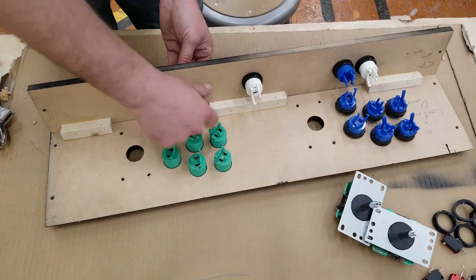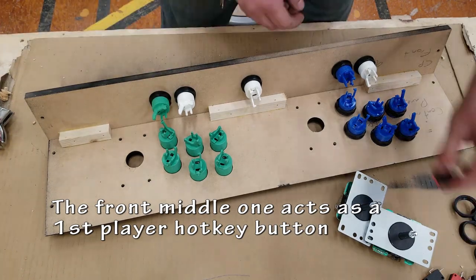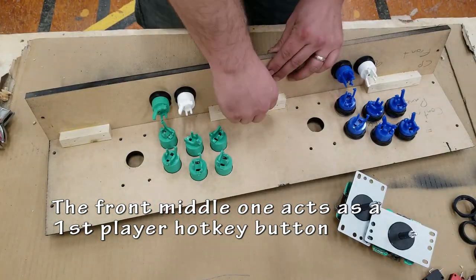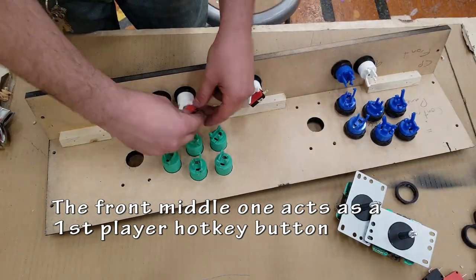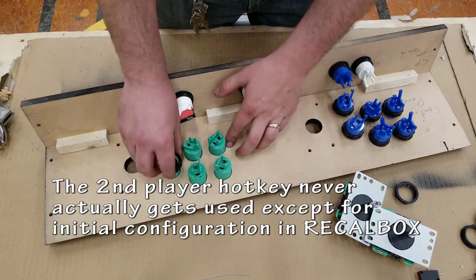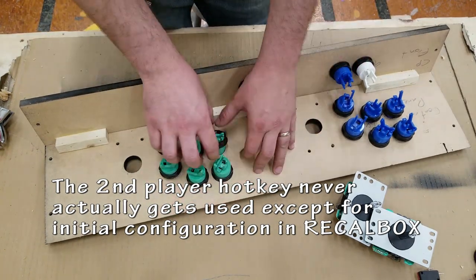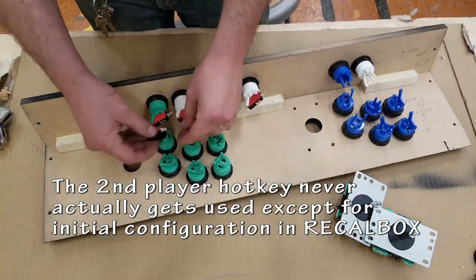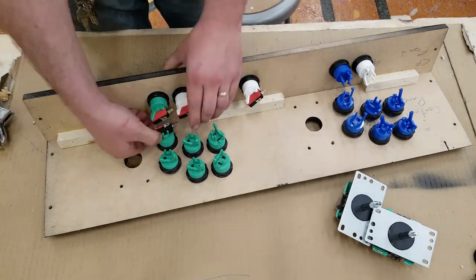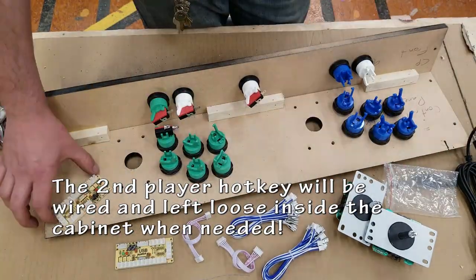For this build you can see there's just a lone button in the middle. That one is going to act as a hotkey button in RetroPie that allows me to do certain menu shortcuts — things like exiting the game, saving my states, I can even rewind games. It's all built in there, very easy to use. That is only connected to the first player. The second player hotkey is going to be hidden inside the cabinet and is only used when configuring the controls in the first place.